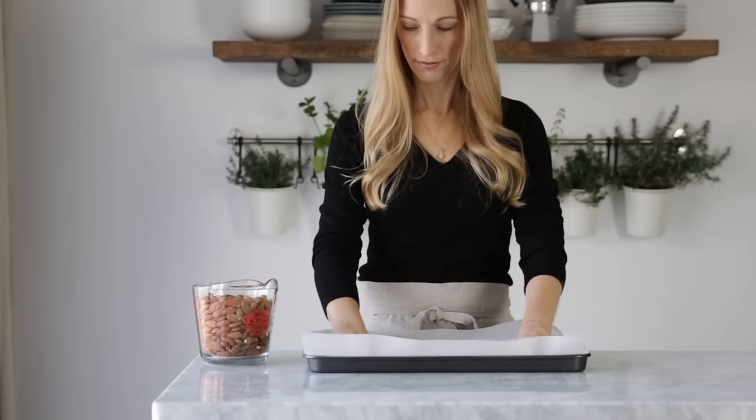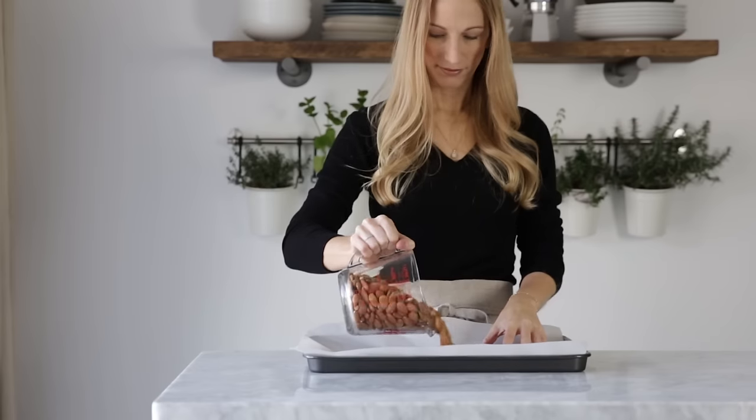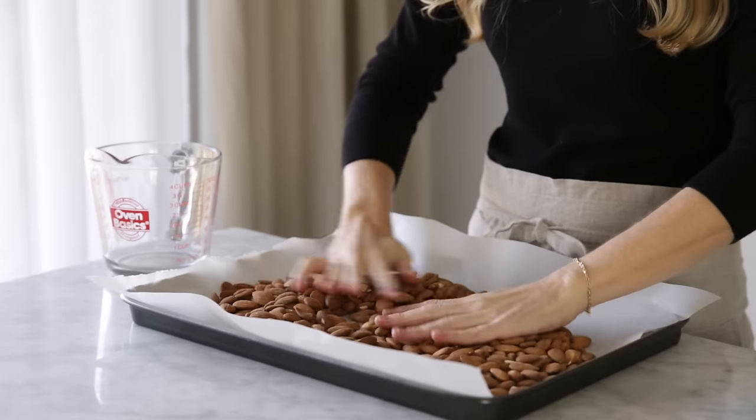Alright, so there are two ways you can make almond butter in your Vitamix. You can blend raw almonds with a little oil, or you can roast your almonds to help release their natural oils. I usually opt for the latter.